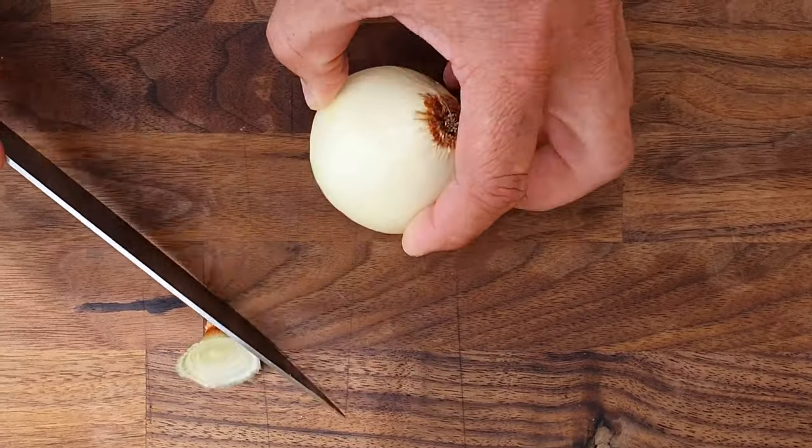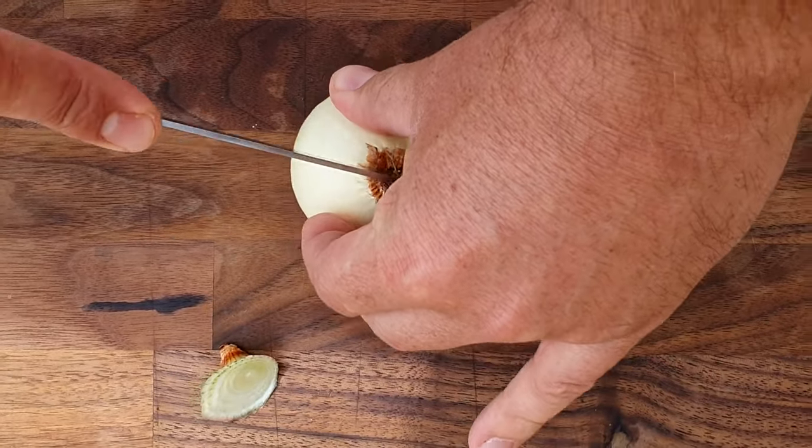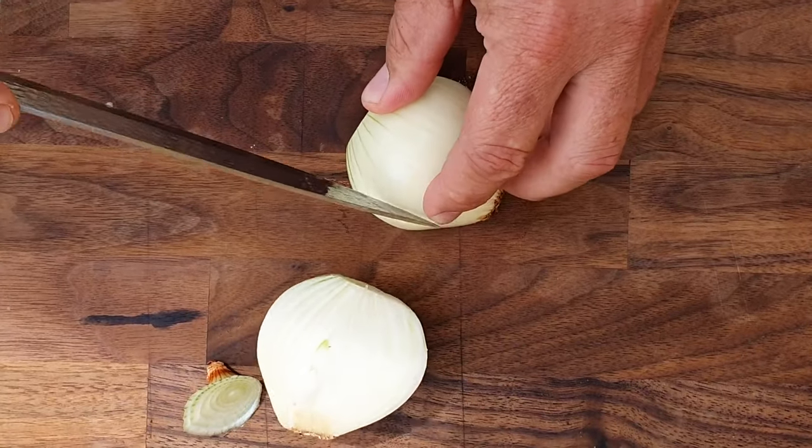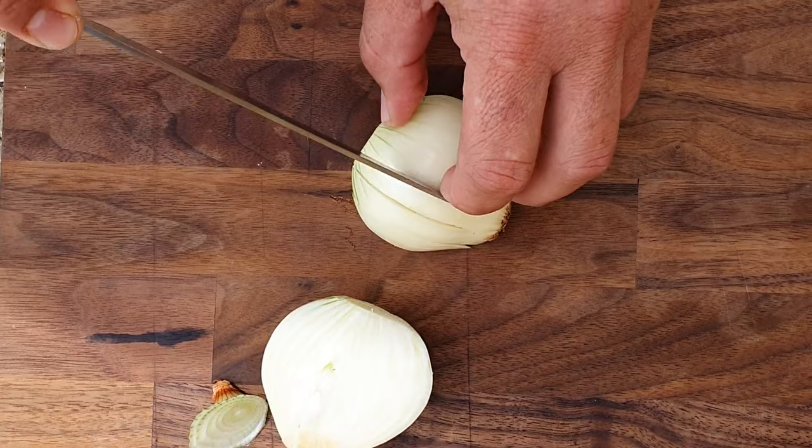I'm going to make a tomato and onion sauce to go with the boerewors rolls. So I'm going to slice up this onion here, and then I'm going to fry the onion on the fire and add some chopped tomato and herbs.